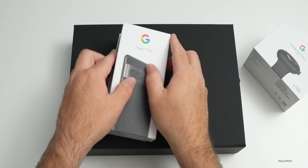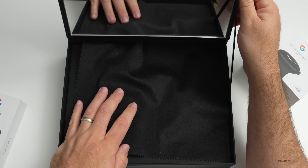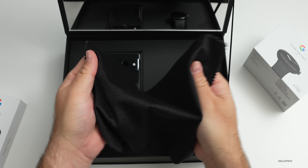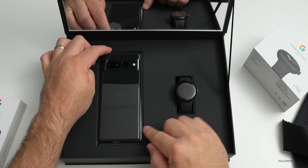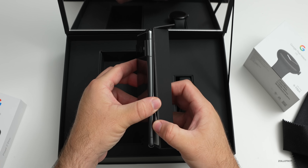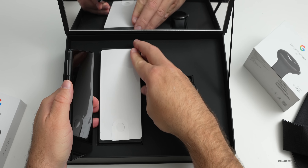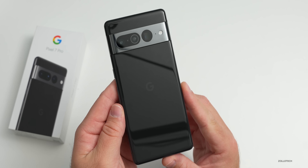Let's set the box contents aside and take a look at the phone itself in this really nice presentation box. It's magnetic and it actually has a mirror inside that says 'Team Pixel.' There's a really nice microfiber cloth on top, and inside we have both devices - the Pixel 7 Pro along with the Pixel Watch. The screen protector looks like it just pulls right off the front.